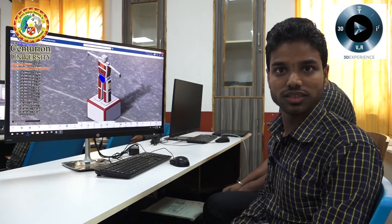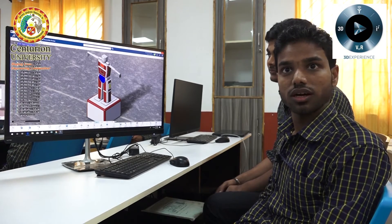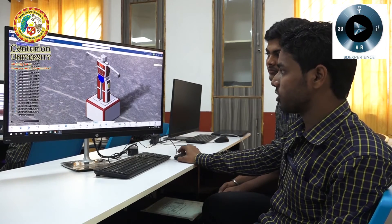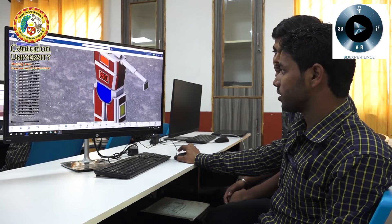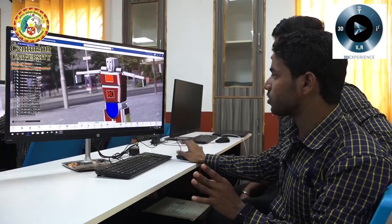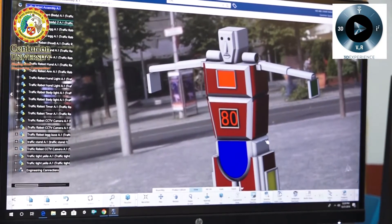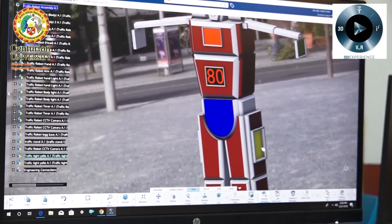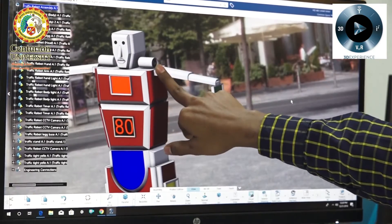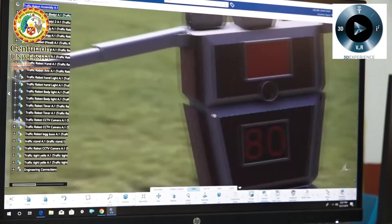My project is working on a humanoid traffic robot. With the help of my group, I have done this project. There is a yellow light, and this robot works as a traffic control robot. The upper body of the robot will move after 80 seconds, and at that time the yellow light will turn on. There is one camera here, two cameras on the arm, two cameras on the face, and one camera on the back side.